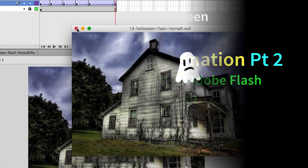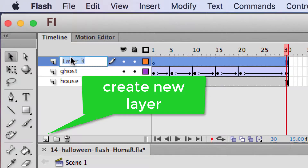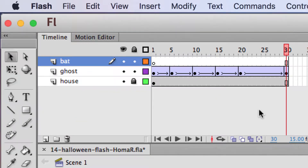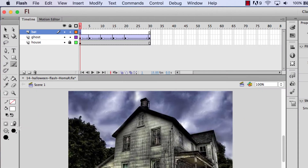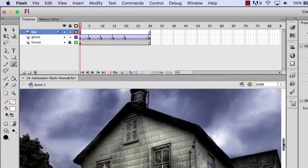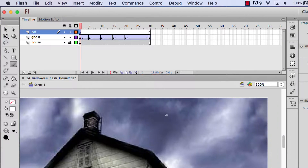Now I'm going to do one more object real quick. I'll make another layer and I'll call this 'bat' and we'll make a bat — this one doesn't have to be really good. I'll go on this first keyframe and use my paintbrush again to make a little bat. I'll make it smaller. You could zoom in if you like, or draw a big bat and then make it smaller, but I'll go over here and make a little bat right on my bat layer.